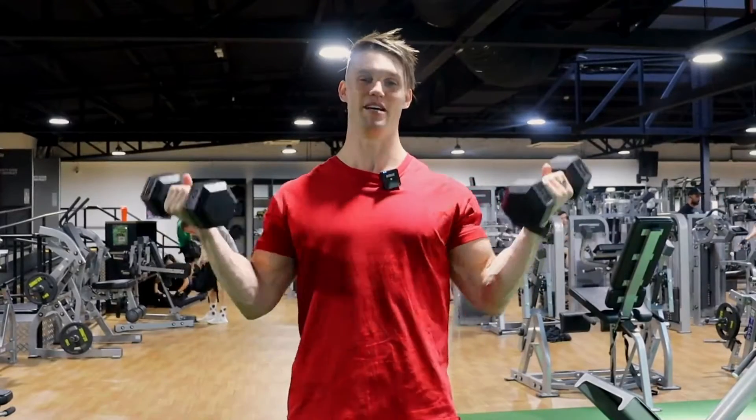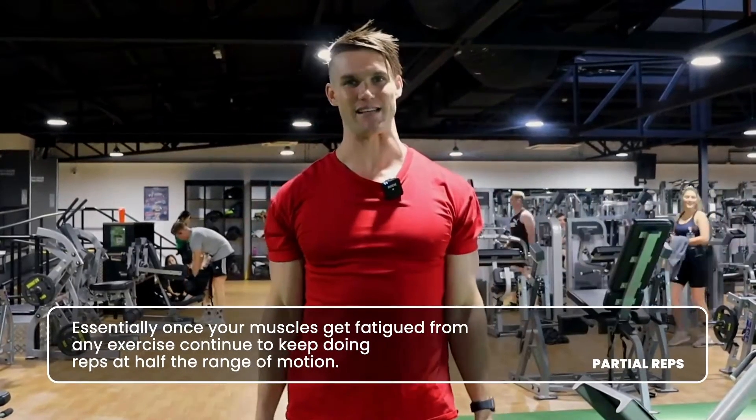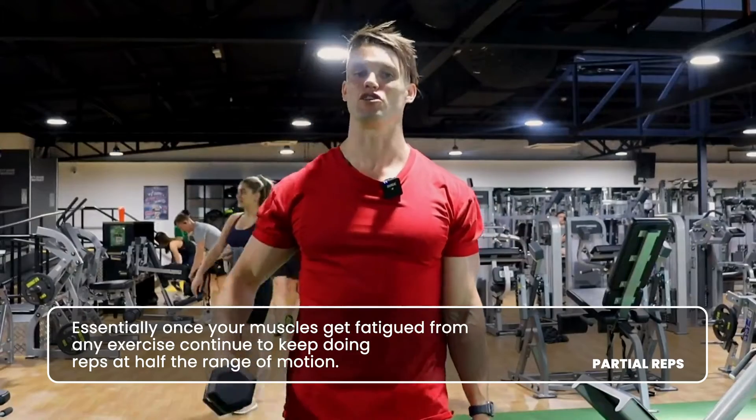These are called partial reps. Basically how these work is they're used when you get fatigued — once you've done as many clean reps as possible, you use partial reps.